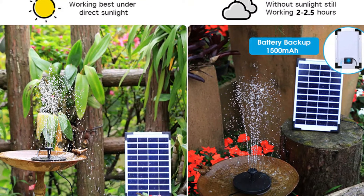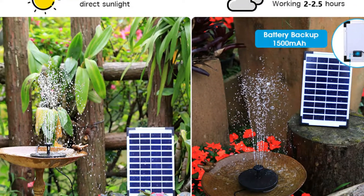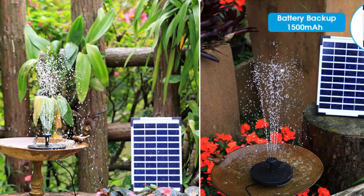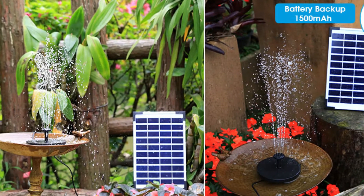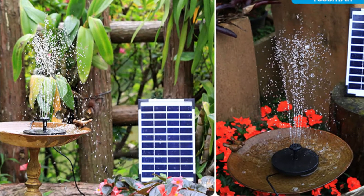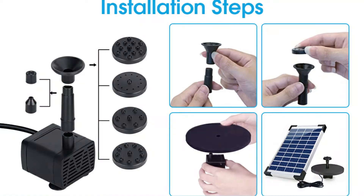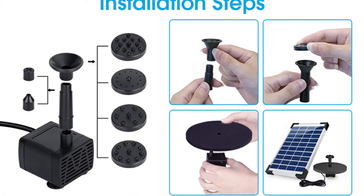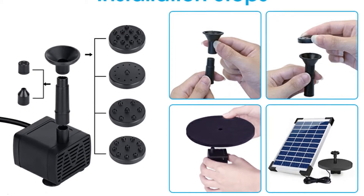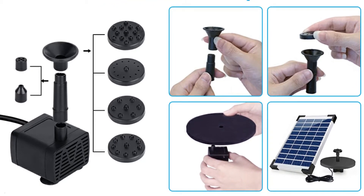This little solar water pump has an efficient 5.5W solar panel that can be readily fitted with the water pump and takes only a few minutes to complete. Even when the sky is cloudy, this solar panel is capable of keeping the pump running all day. When it comes to construction, the pump is built of high-quality ABS material and has been designed to last more than 10,000 hours.